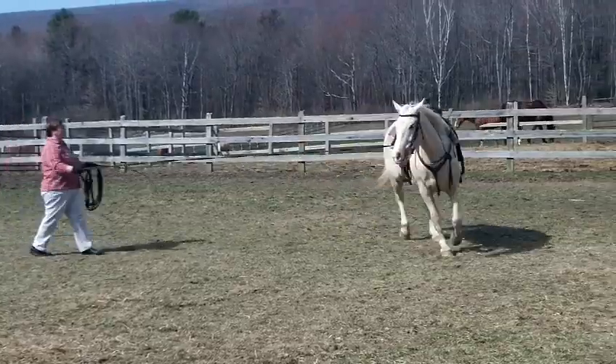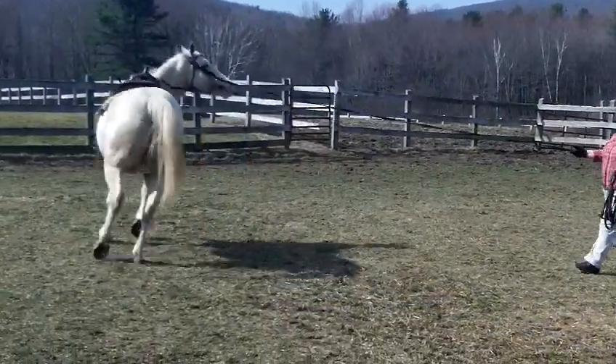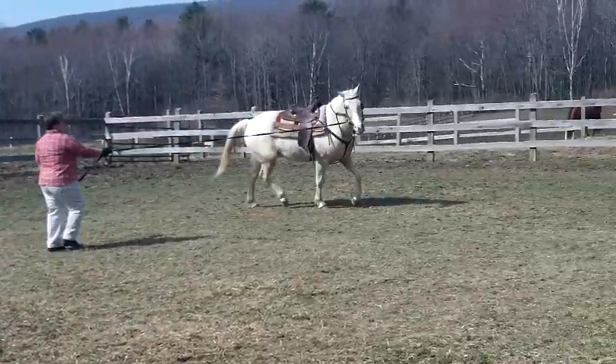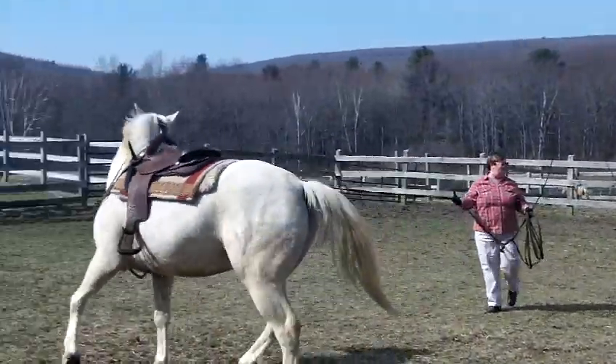See now, he's giving in to me asking him to bend without pulling. He's shaking his head, he's being a little bit resistant, but he's hardly putting any pressure on me at all.